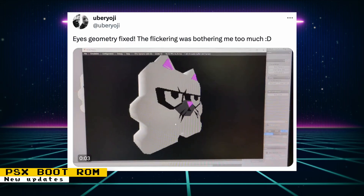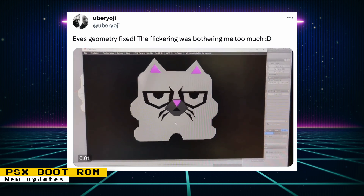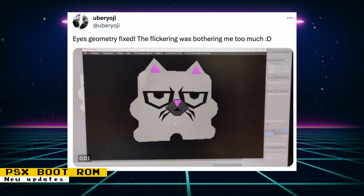Uber Yoji posted several development updates of the PlayStation Boot ISO. The 3D model of Mr. Kun has improved geometry and is now lit and colored. When this ISO is released, it is meant to be an alternate boot screen for the PlayStation core.